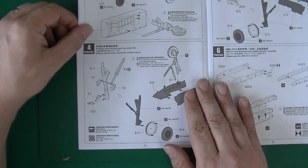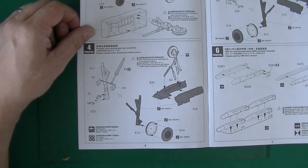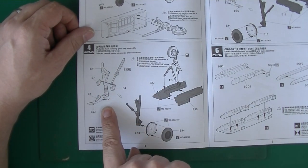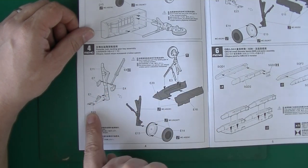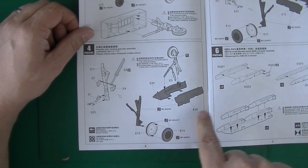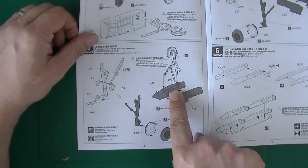This is the port-side main landing gear bay assembly. Again, the main strut and some parts. Here's the wheel — and this will be parts of the landing gear bay.